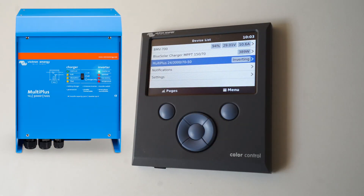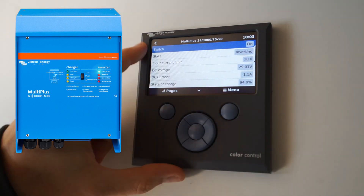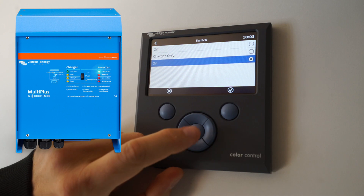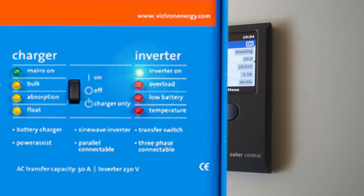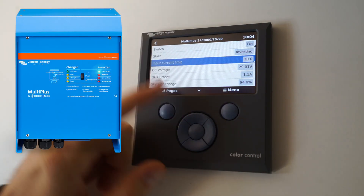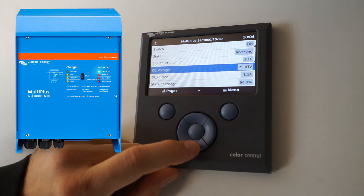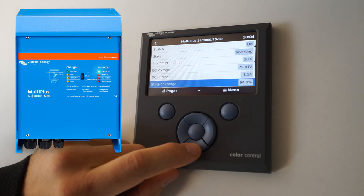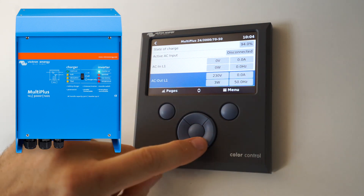Let's have a look at the MultiPlus inverter charger. You can see it's currently on. You can click here and change it to charger only or off, and that matches the three buttons on the front of the machine. You can set the current limit so if you're plugged into shore power you can control how much power it will draw from the grid.